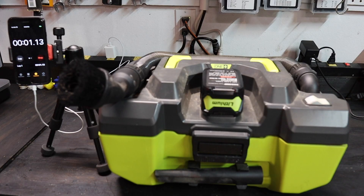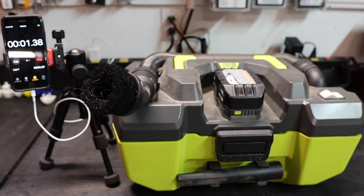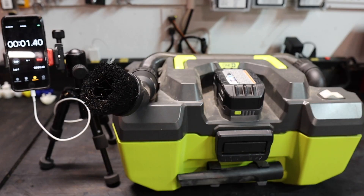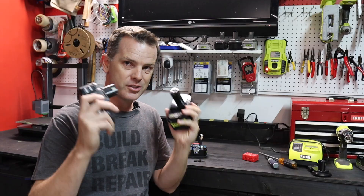As I was editing I noticed something interesting with the sound. Listen to the vacuum running on the off-brand battery versus the Ryobi battery. You can clearly hear the Ryobi battery is more powerful — pushing out more juice, running the vacuum at a higher pitch and higher speed. The decision is really up to you.